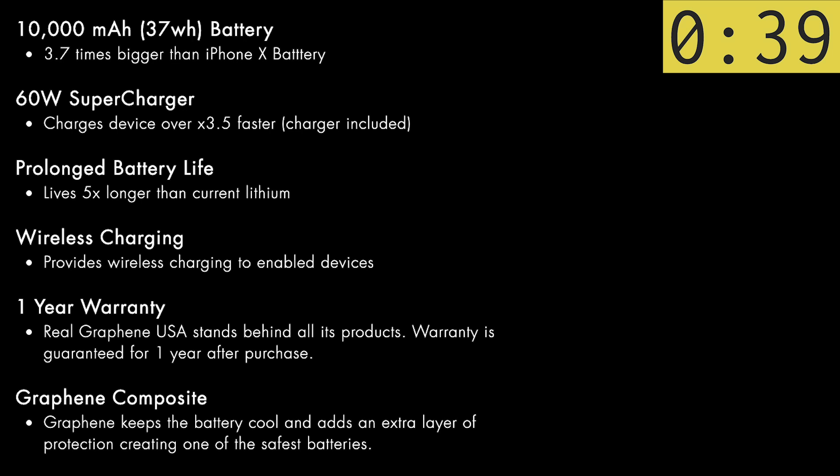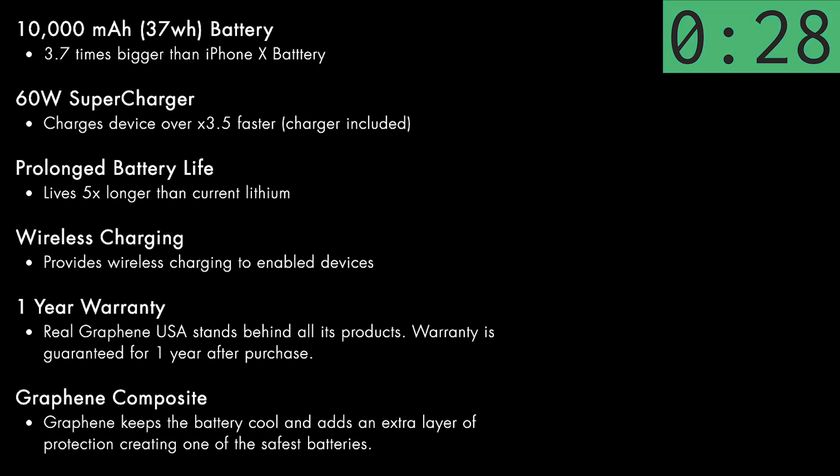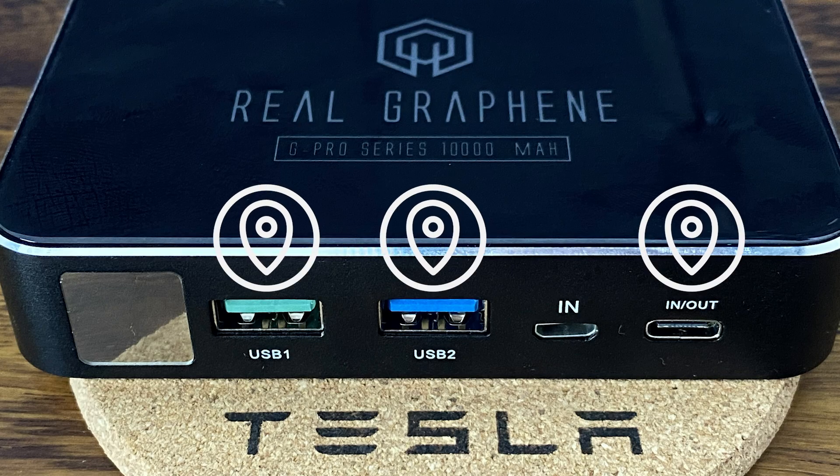The capacity is 10,000 milliamp hours. This means it can power a device drawing 100 milliamps for 100 hours. Generally, a higher milliamp hour rating will result in a larger battery capacity. The bank itself is charged via the 60 watt supercharger via a USB-C cable, and there are four output options available: two USB-A ports, a USB-C port, and it does indeed have wireless charging.